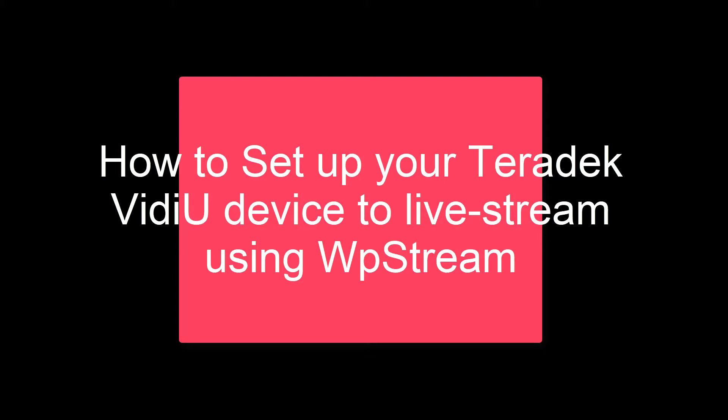Hey guys and welcome back to another video tutorial. This time around in 2021, the first official video of the year, I'm going to be showing you a special device that you can use to live stream — the Teradek video device.